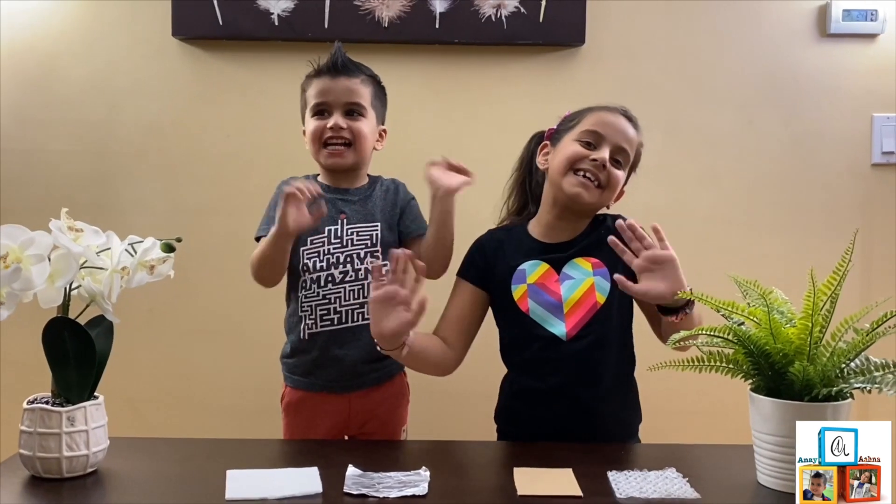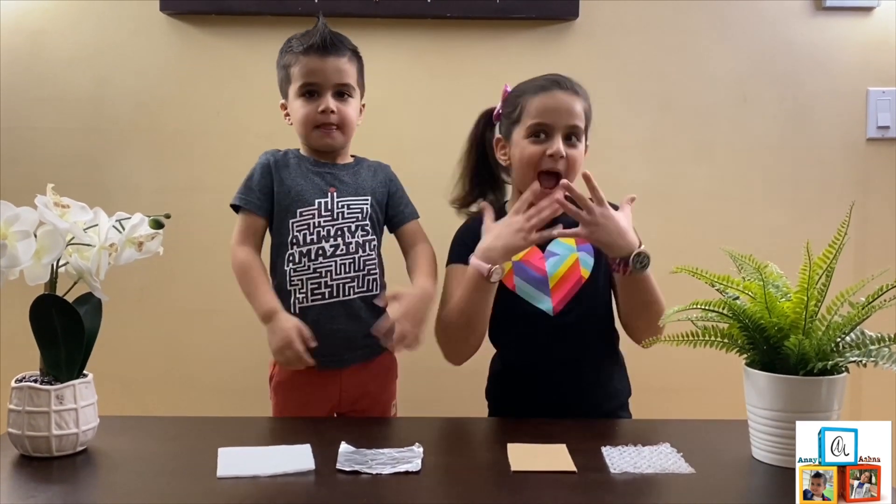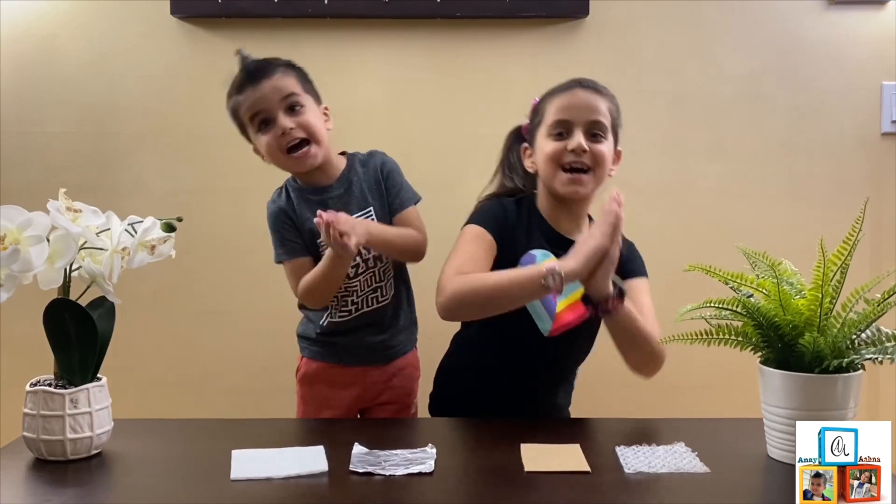Hi guys! Welcome to Anna and Anna's World. I'm Anna. I'm Anna. Namaste.